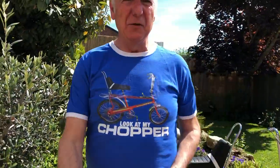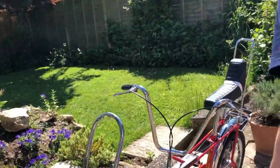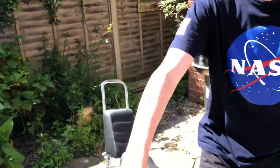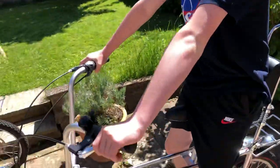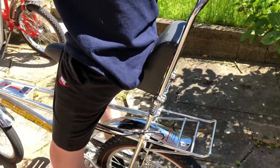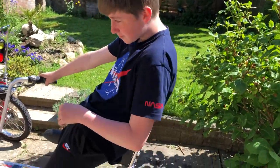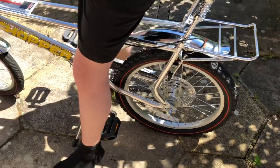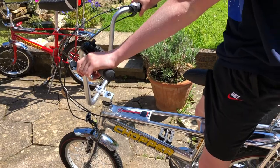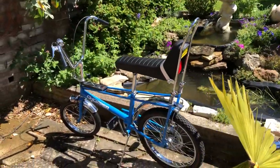My grandson Luke is going to demonstrate the Mark Three. The Mark Three was really health and safety gone mad - they did away with the gear stick. The seat was split, with a parcel shelf added at the back to break a fall if the rider tips backwards. It has the kink in the fork, but it's an aluminium body, so it's a lot lighter, made around 2004.